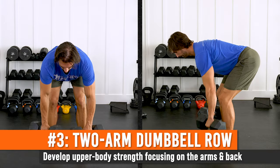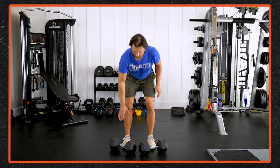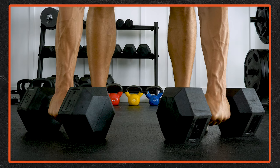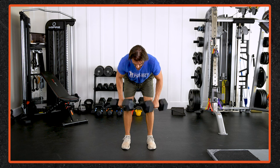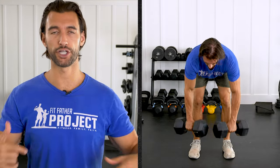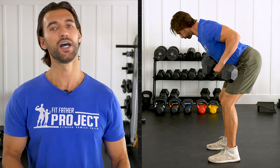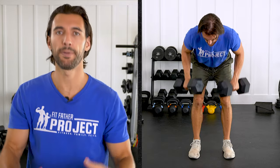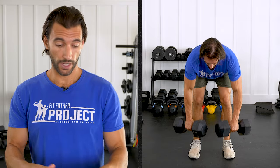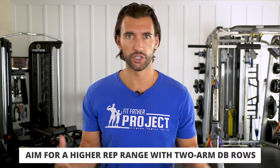Exercise number three on our list is the two-arm dumbbell row, and I have two versions to show you. The first is the classic: dumbbells out in front of you, standing on the ground, roughly shoulder-width. You address the dumbbells similarly to how you address a deadlift — squeezing hard with your arms. When you're rowing, it's really important to build a good mind-muscle connection with your back. It's easy to rely too much on the arms. Think of your arms as pulleys and initiate that pull and rowing motion from your shoulder blades and then your lats. As you come to the top, puff your chest out a little, squeeze that back, then slowly lower the dumbbells. Control that eccentric for one to two seconds. You can also use kettlebells in a neutral grip — that often feels good on people's shoulders.